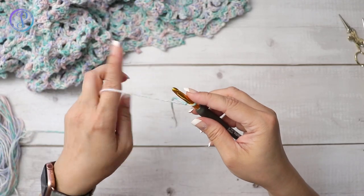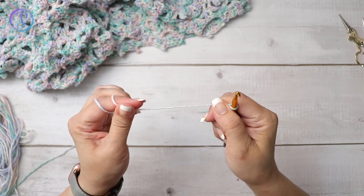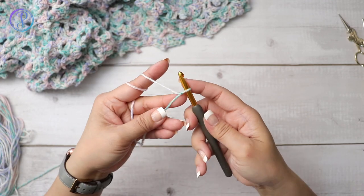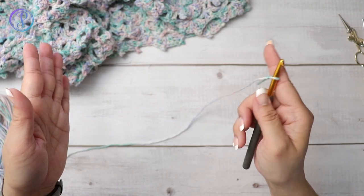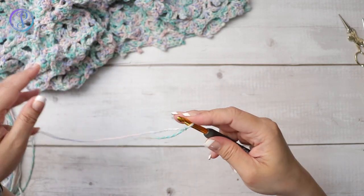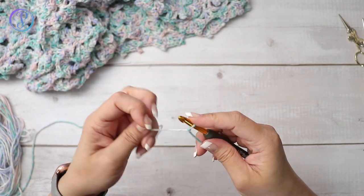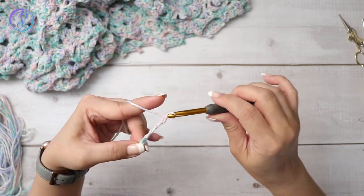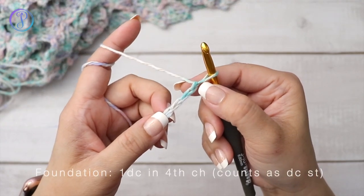I stopped with this yarn — it's a cotton blend and it doesn't have stretch. So whatever length my chain stitches are is pretty much going to be the width of my piece. I'm just going to make a little sample and then finish off with the actual top to show you how to put it together.